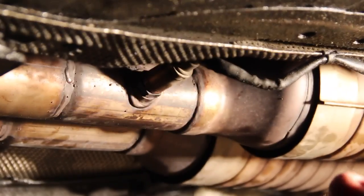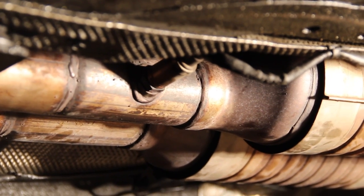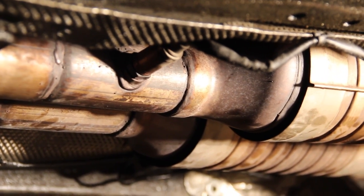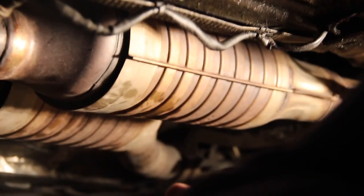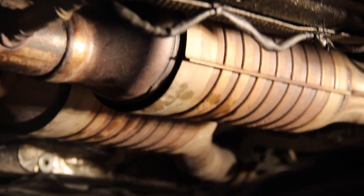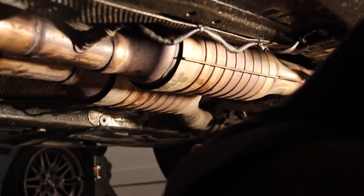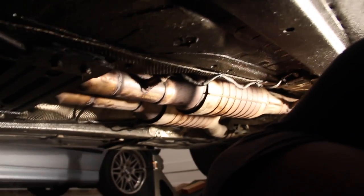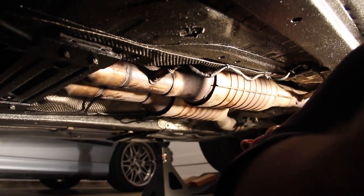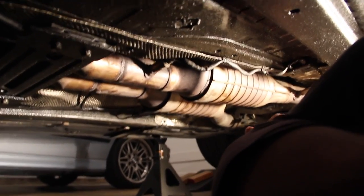Before anybody says anything — no, I don't have a giant oil leak. This is all a product called Fluid Film, which is an anti-rust preventative. It stays looking like this all year long. I apply it once a year because we live in Ohio where they use salt, and I daily this car. As you can see, there is no rust under here at all and it's going to stay that way. It's a wonderful product — really messy, but it looks like this all the time.